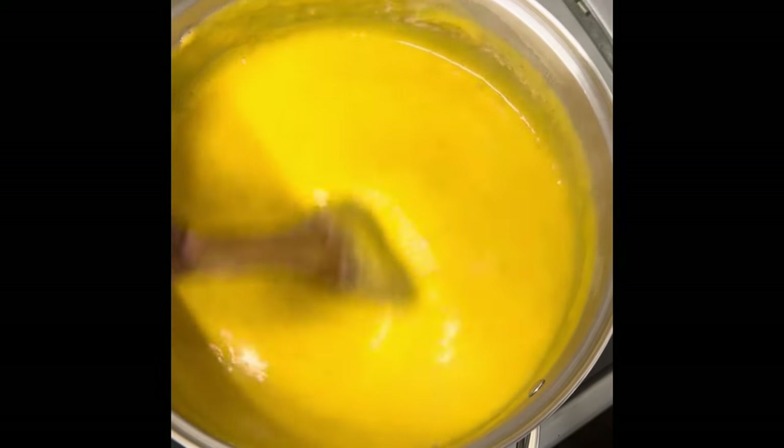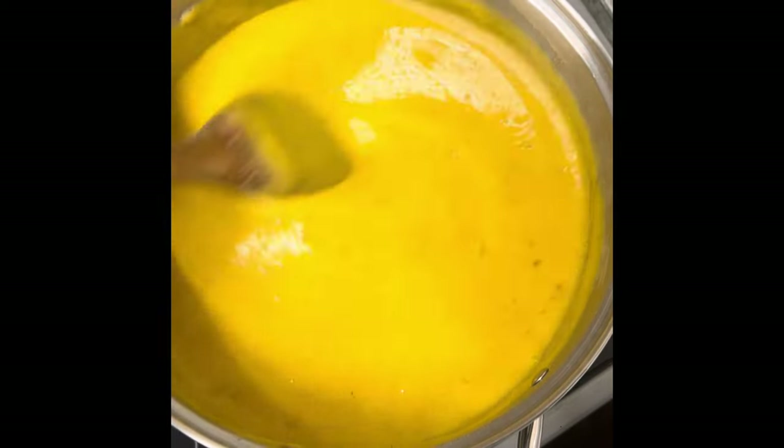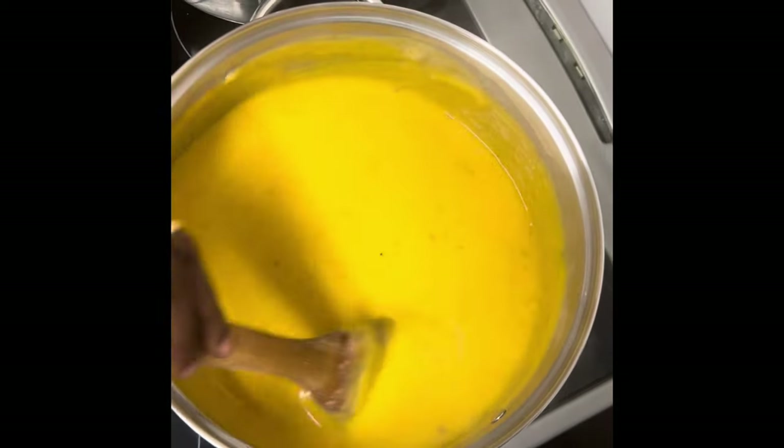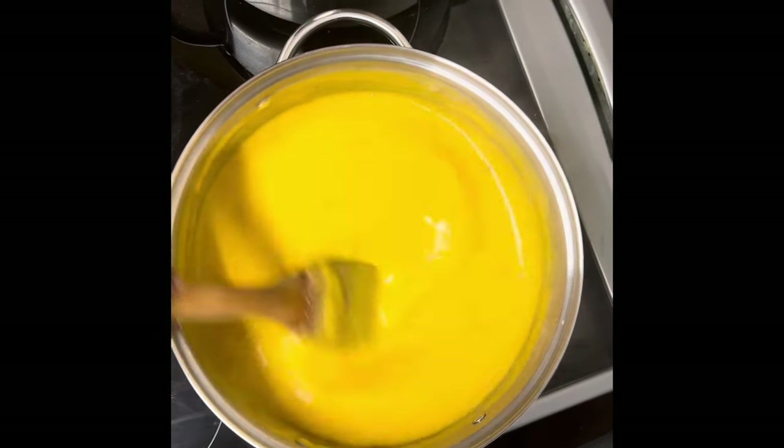And that's how to make — this is the gbegiri or bean stew. I'm going to let it simmer for about 2 to 4 minutes and our gbegiri will be ready. It's a very healthy and very nutritious food. We're going to enjoy this delicious soup with our rice fufu.